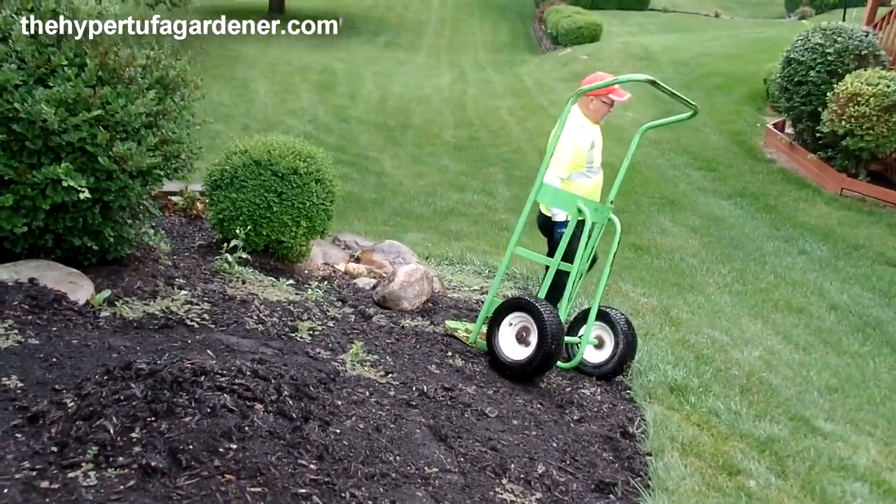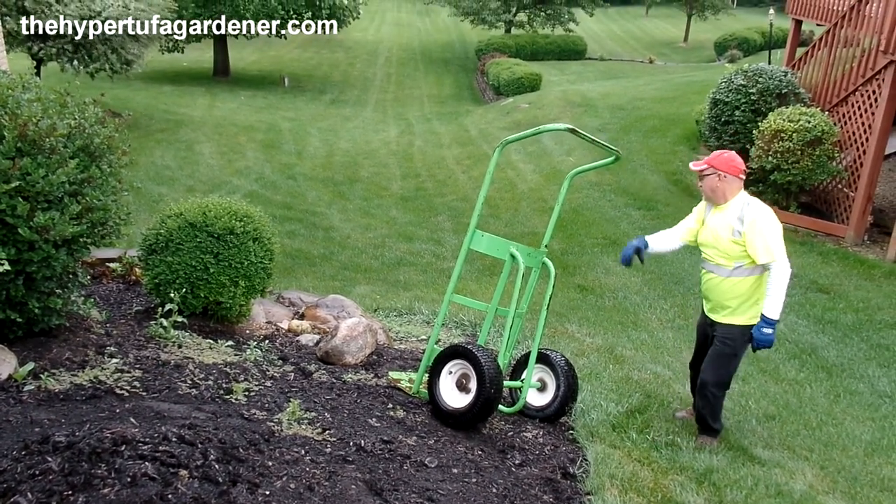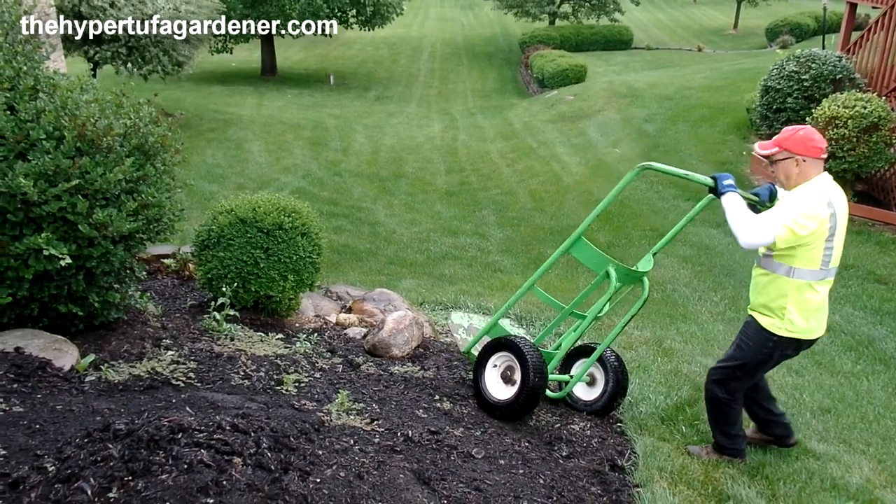That looks good. And if they don't quite touch, we've got some smaller rocks that we can build in behind, in amongst it, and fill in the gaps.